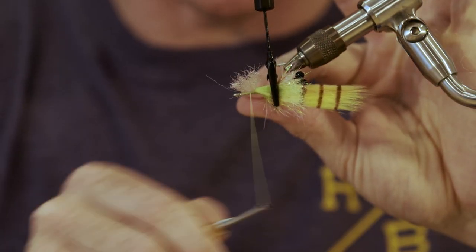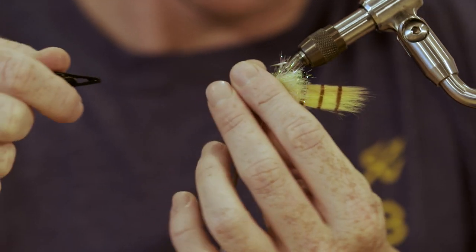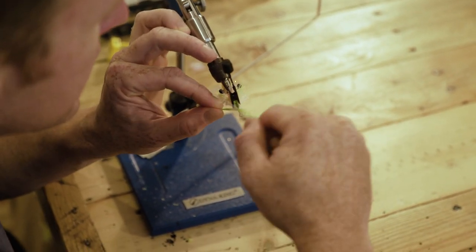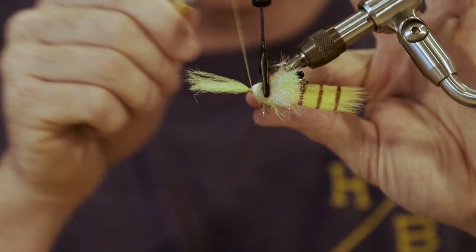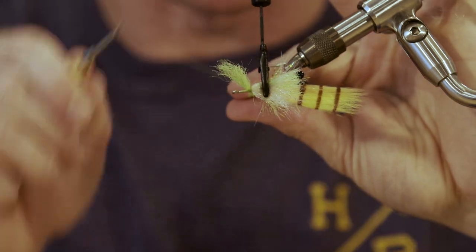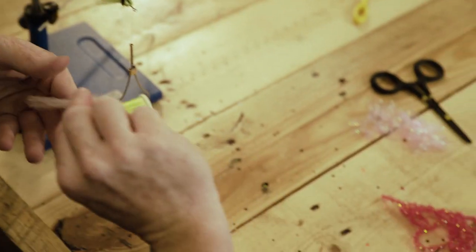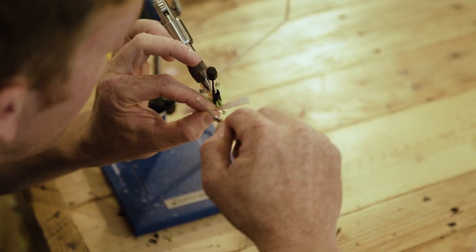Repeat the process — take your green, tie it in tight to the pink with three or four wraps. You actually want to keep these light on the thread wraps — hard in the paint, light on the thread wraps. Tie in the last one and see how much more room we have now.